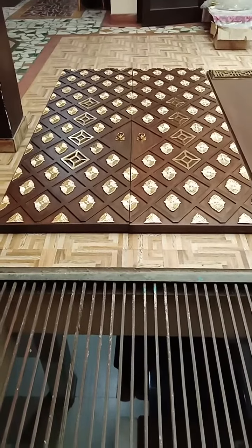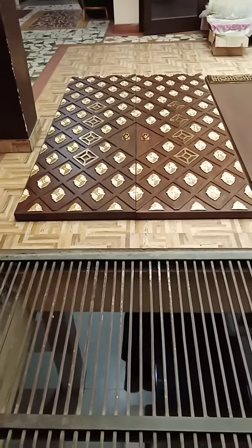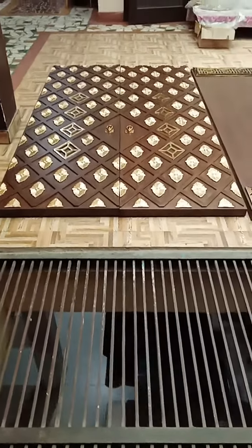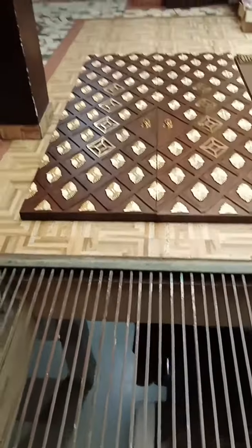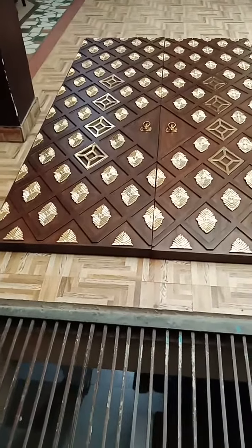Welcome to Interior Bliss and Majestic Metal Crafts. Here we are in front of you with a very beautiful article — a complete set of two doors, as you can see, made of teak or saugon wood.